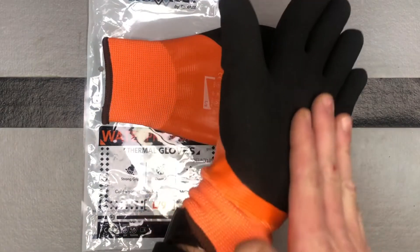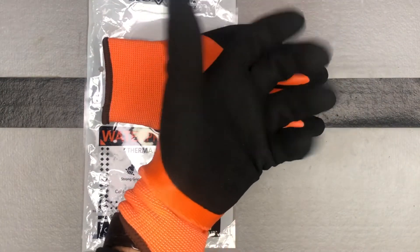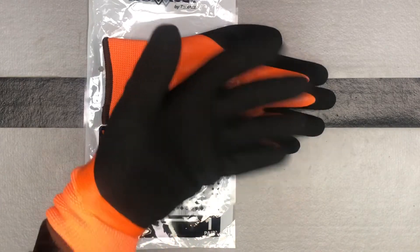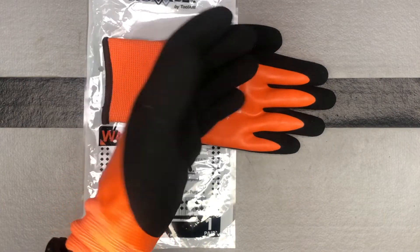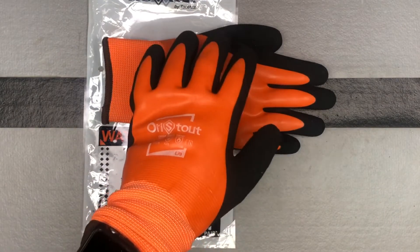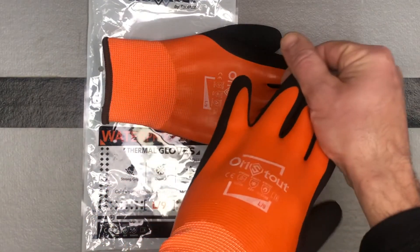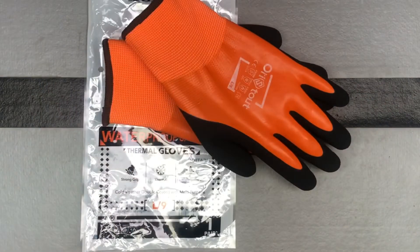This is that kind of sandy latex material in the palm, and what that's going to do is give you that nice grip. So they're cold resistant, waterproof, and windproof — great for any cold climate or outdoor work. They are still machine washable, which is quite nice, because a lot of the bigger, bulkier gloves that are waterproof you can't actually put in the washer.